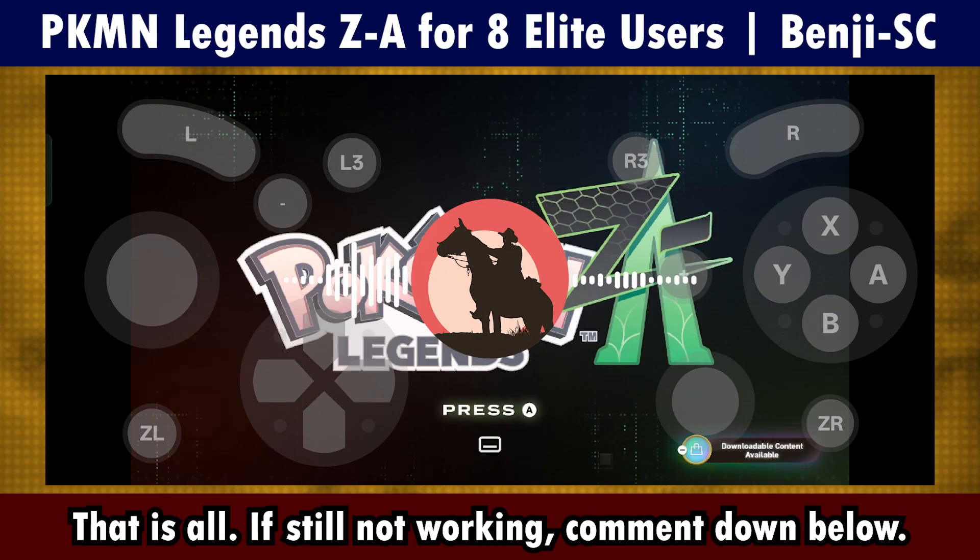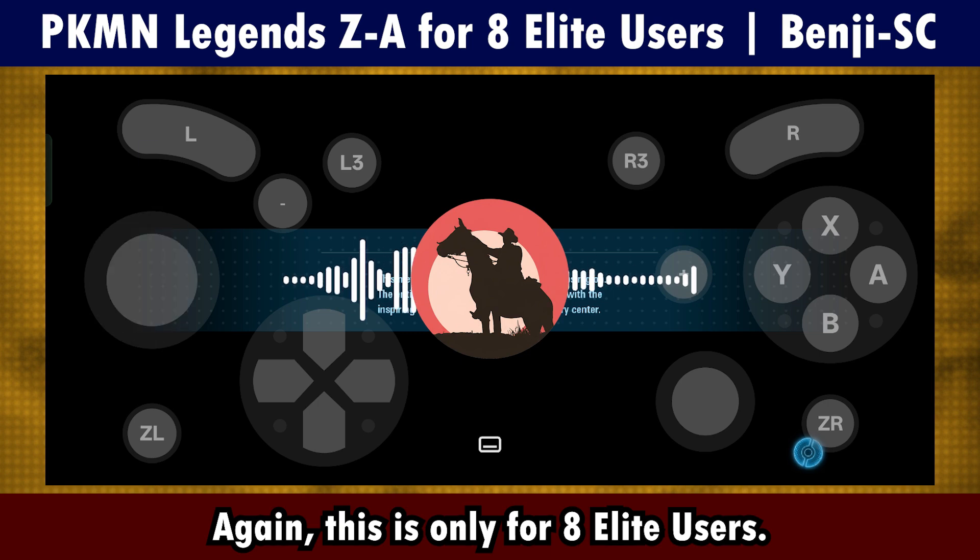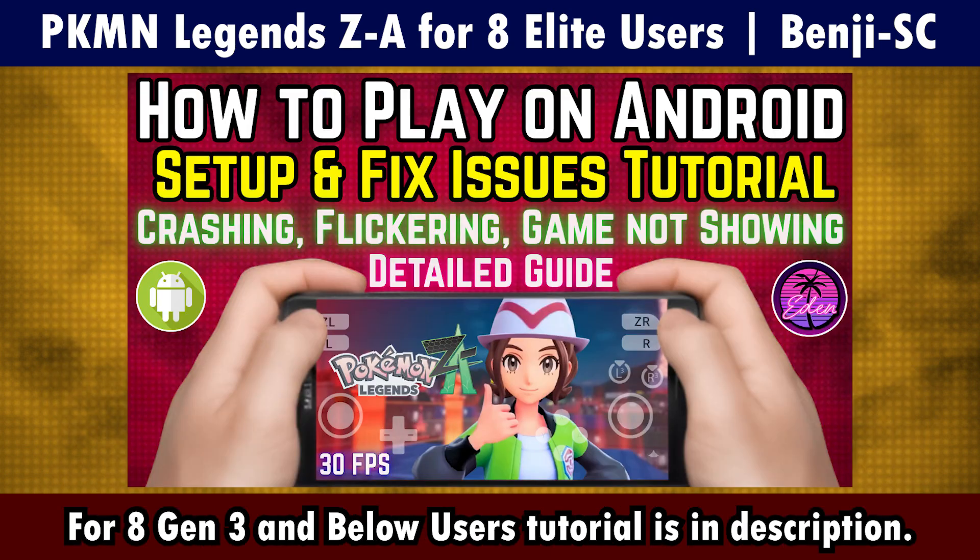That is all. If it still doesn't work, please comment down. Again, this is only for 8Elite users. Thanks for listening.